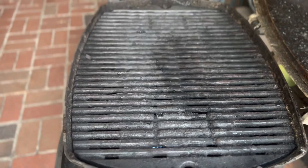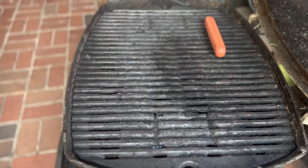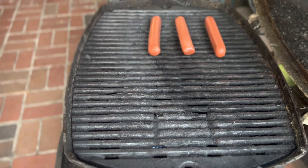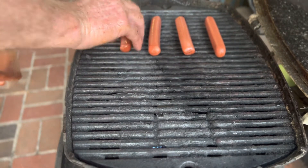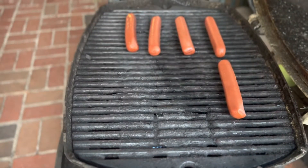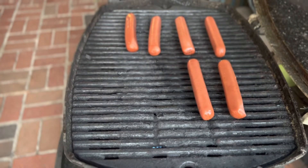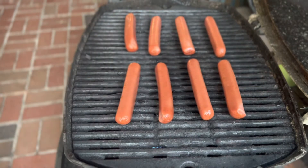We're gonna bring our Weber tailgate grill up to about 300 degrees and put these hot dogs on. This is just a different recipe for hot dogs — a lot of cayenne pepper, a little bit of cinnamon — just to make them taste a little bit different. Let them cook.